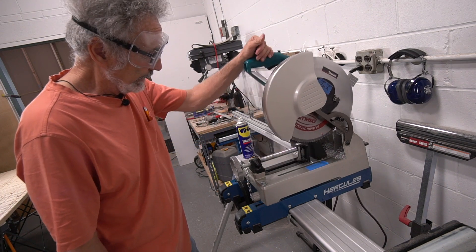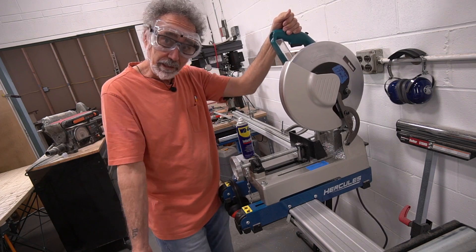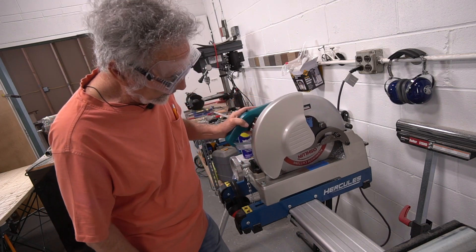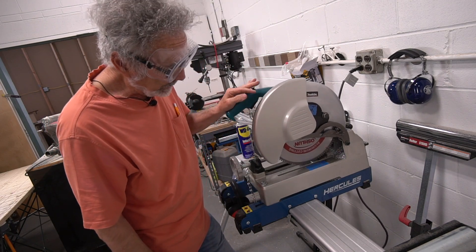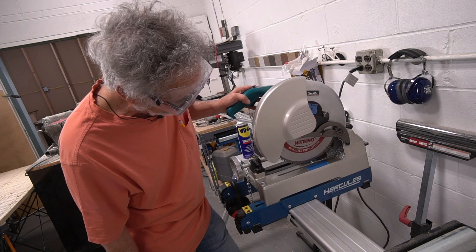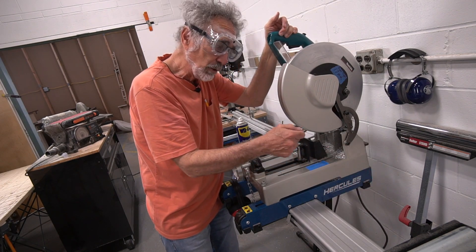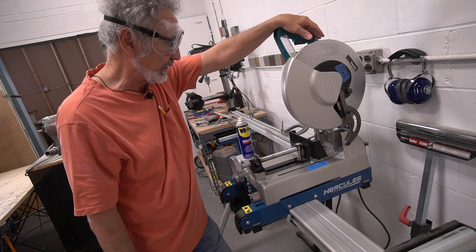One of the problems I have with the saw: I wish they would put a brake on it. Because when I finish my cut and release the trigger, I'd like a brake to stop that blade quickly. We are caring for the teeth of this blade. When you're pulling this saw back up out of the cut and it's still spinning, there's a chance it could catch the edge of the stock. If you catch that edge coming back out, you're going to blow a tooth as well. So it's a bit of a dangerous situation — you've got to be careful. This is not a toy.